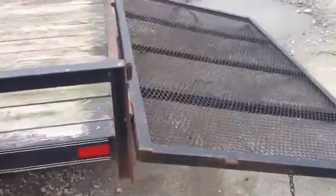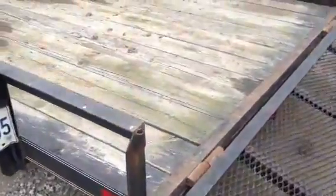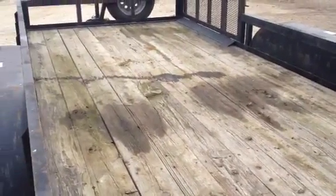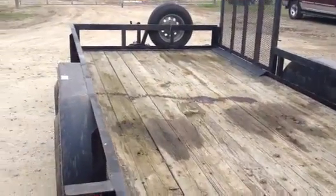Coming back here, you can see the rear gate is in the laid-down position. The trailer is ready to go to work for you — it hasn't been beat up or banged up. It belongs to a local farmer who hasn't used it a whole bunch. This 206 model is brought to you by Brookhouse and Brookhouse Auctions, deep down in Louisiana.